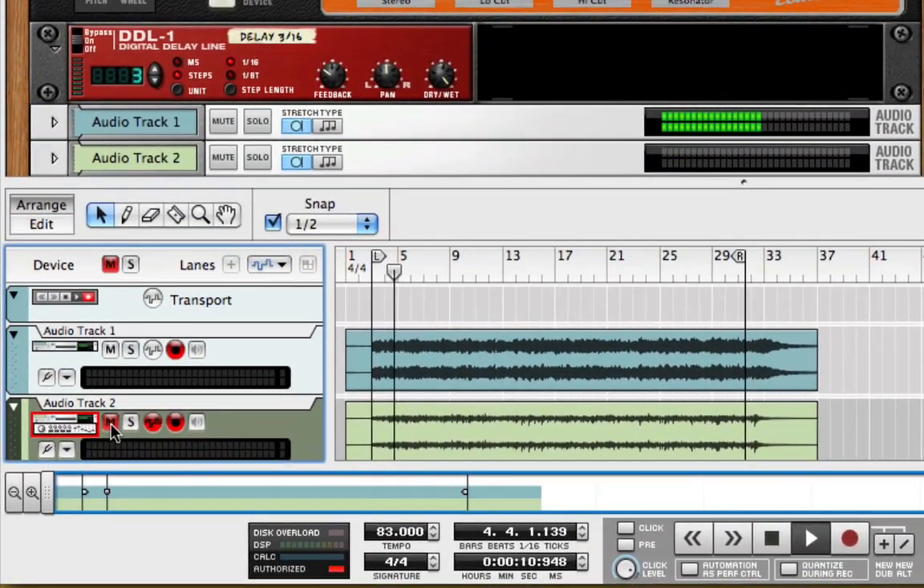You can hear that track 1 has captured the processed signal from PodFarm. And if I mute track 1 and play track 2, you can hear that track 2 contains my dry signal.